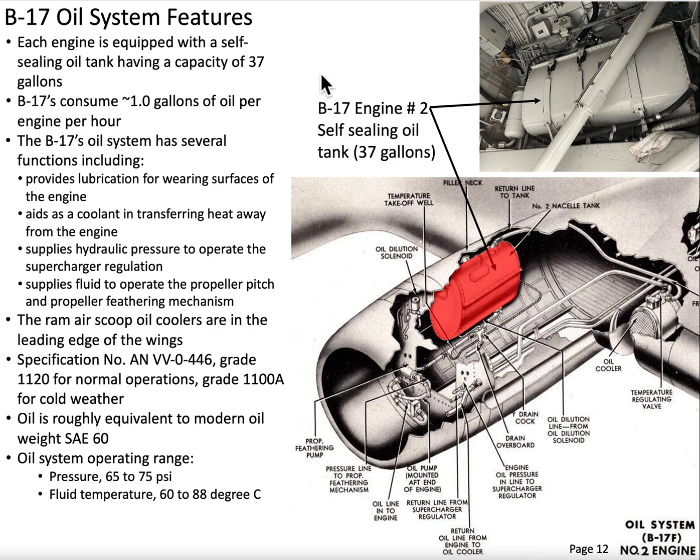Each one of the engines on the B-17 — and recall in my engine video — these are Wright Cyclone R1820 engines. They've got nine cylinders, 1200 horsepower. They generate a lot of heat, and the oil system is one way to dissipate some of that heat.